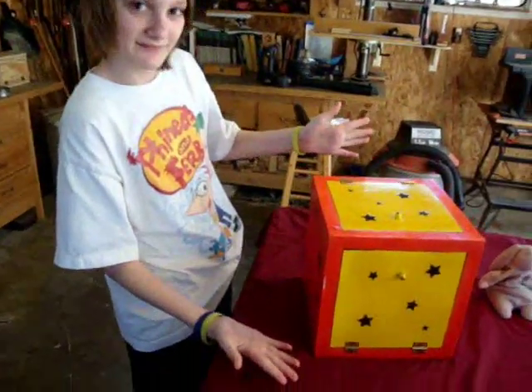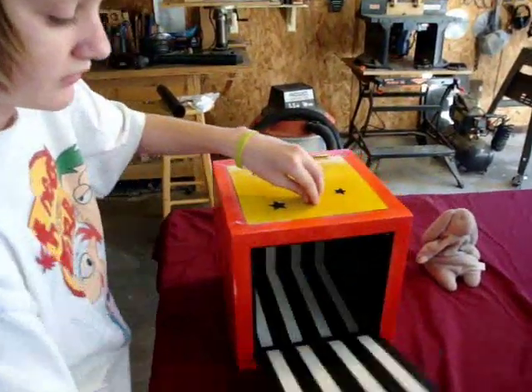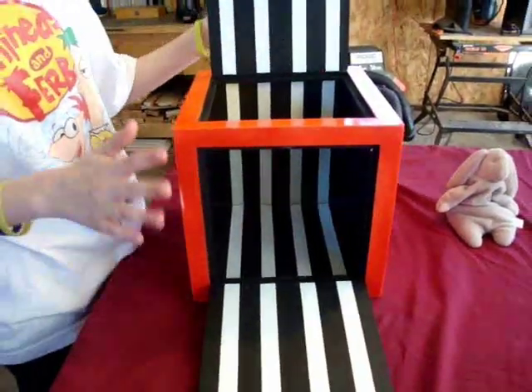My project this time is the magic disappearing box. I'm going to have Wyatt explain to you how it works. This trick is all based on perspective — see, when I open the box it appears empty.